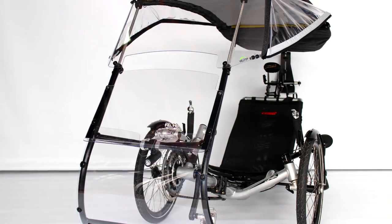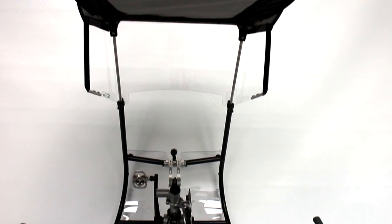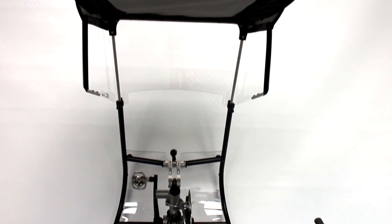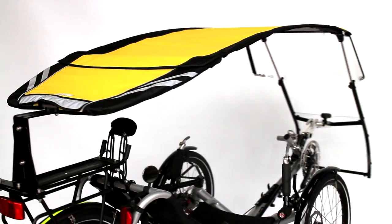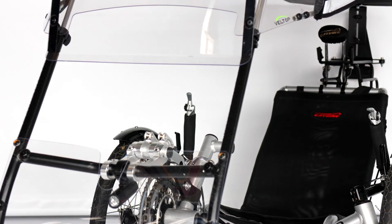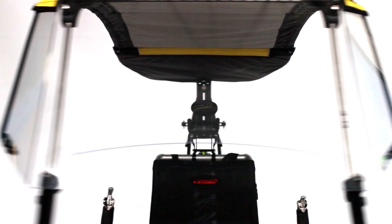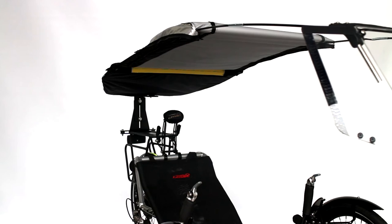In bad weather or reduced visibility, the middle windscreen can be pushed down to obtain a side window of 4 inches, or totally removed to gain a side view of 12 inches. During the summer, the middle windscreen can be removed and stored in the back, allowing air to come in and freeing visibility while keeping the canopy totally or half spread out to stay protected against the sun.